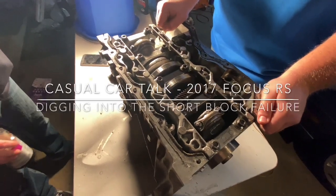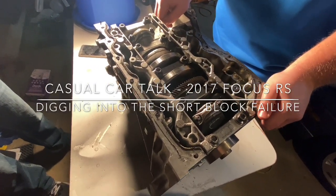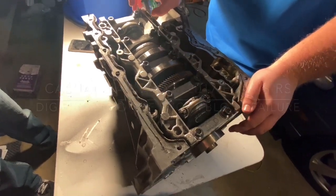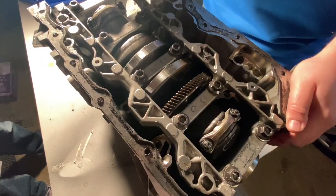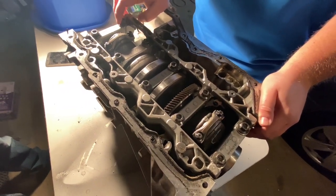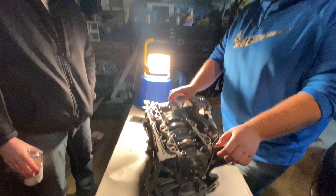We're tearing into the RS Block 2-3 open deck, flat plane. We're going to dig into this a little bit and show you the cracked piston skirt. Luckily it all got picked up in the oil pickup, which did its job.